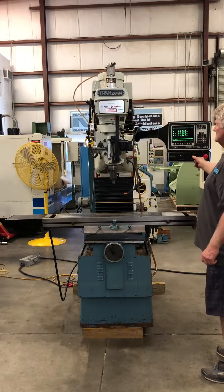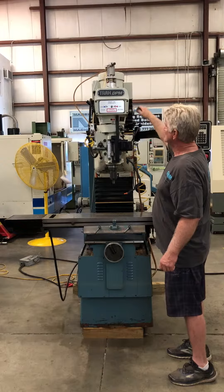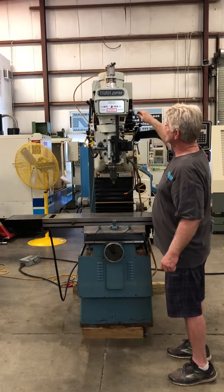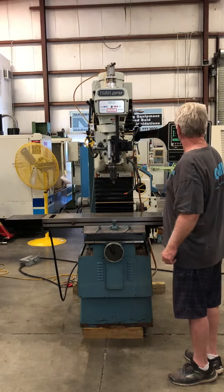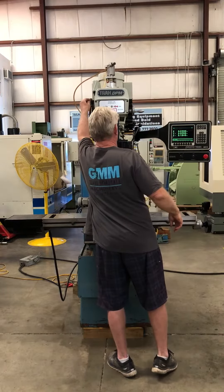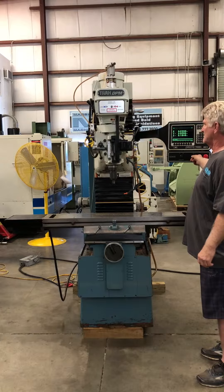Spindle is on. Show the brake of the spindle. Now that's going in reverse.